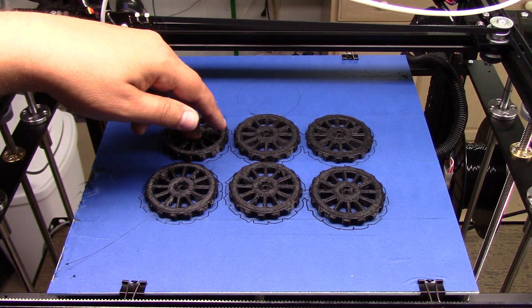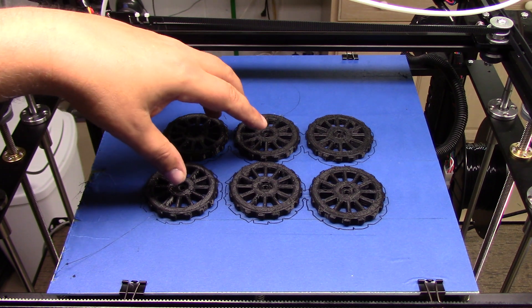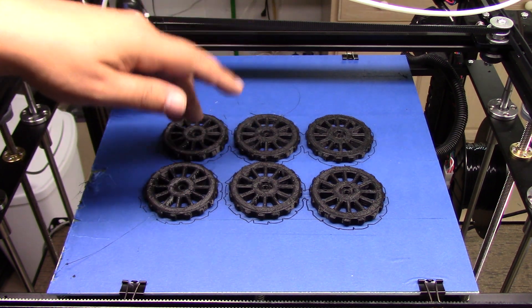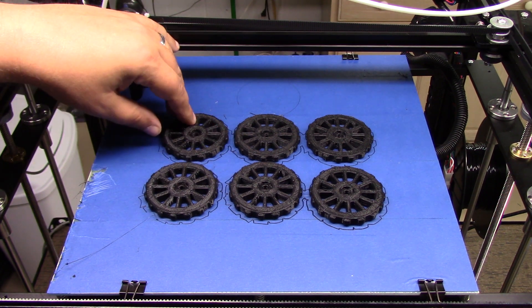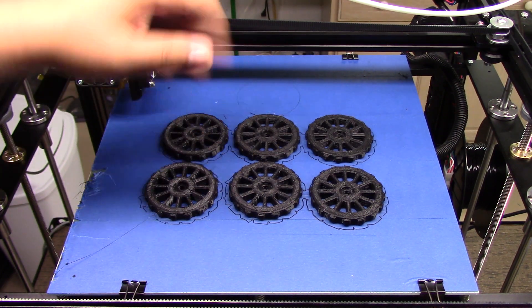Welcome to this episode of DIY3Dtech.com. In this episode, we're going to take a look at these guys. This is something I whipped up for the Tron XC X5S. These were originally designed for the Creality CR10s — they're bed leveling wheels — and I converted them to work with the Tron XC X5S printer, and I printed them on there.